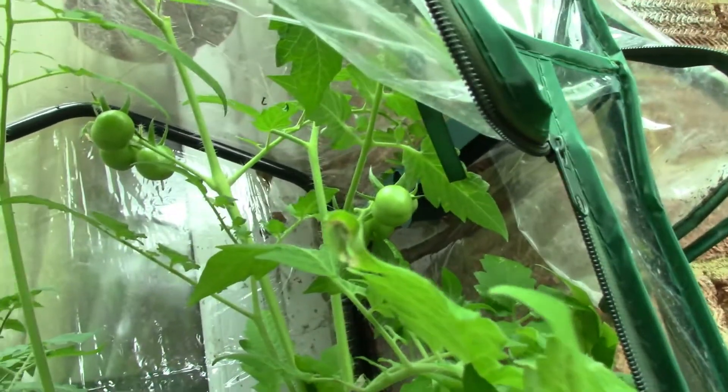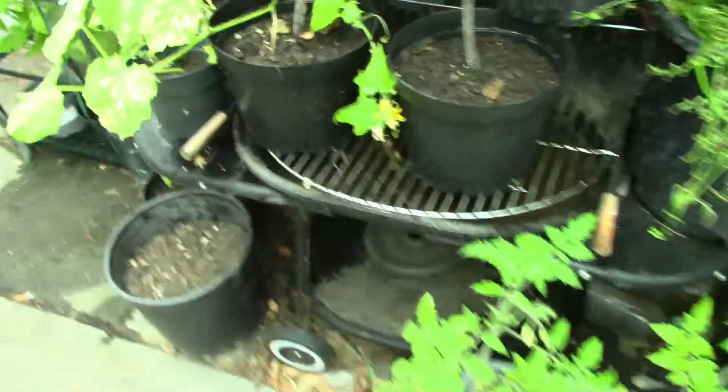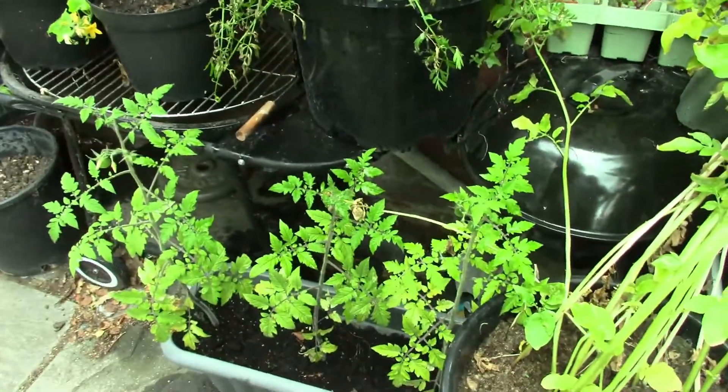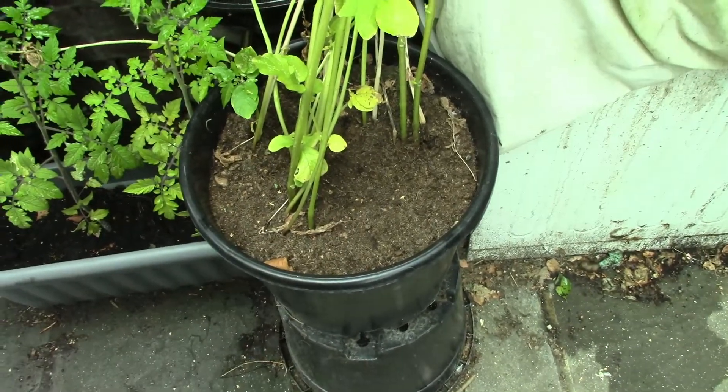Not loads — I've cut the top off of them. I never really expected much this year because it was a spur of the moment thing and I didn't do it properly. Next year I think I'll plan it and do it all at the right time. Anyway, let's now see how many potatoes I've got.